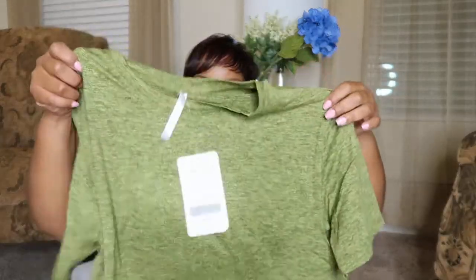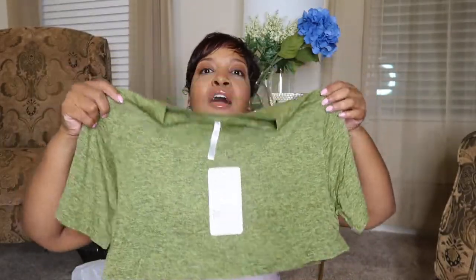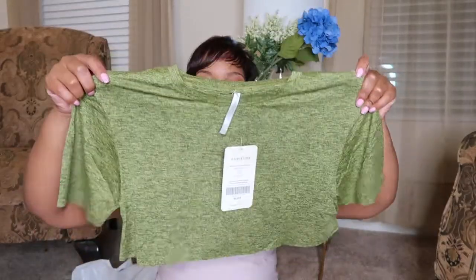So, this is the first top. It's like a crop top. It's really cute. It feels really good. I am liking the quality.